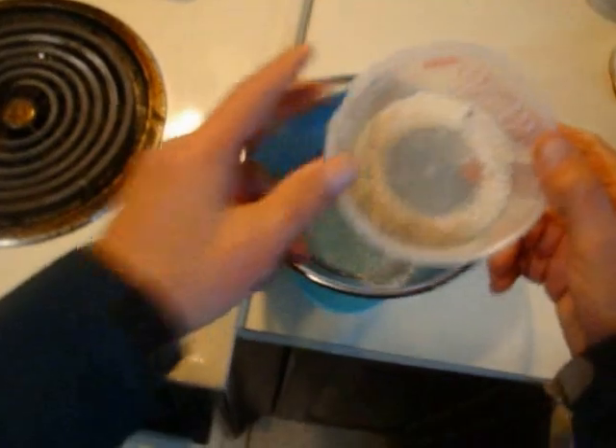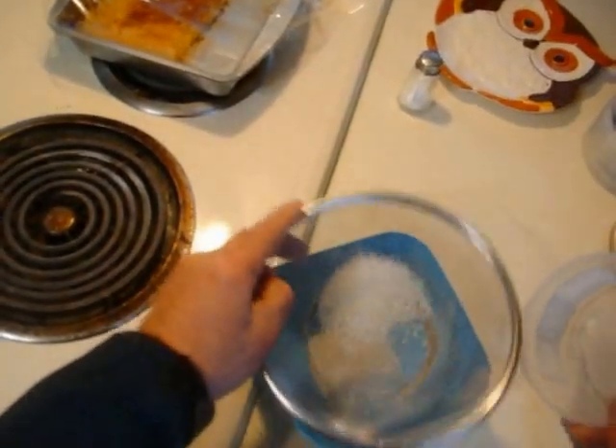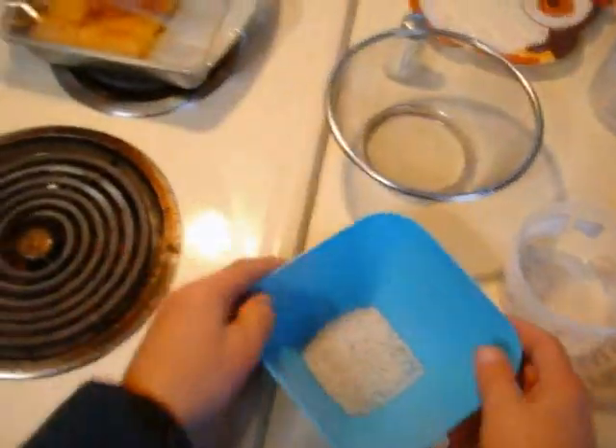I've got the super absorbent polymer in this dish and I'm going to screen it to get just the fine stuff. It's got a little bit of dirt in it too, but we're going to soak that with water — it doesn't have to be cold water — and have enough for a snowball. We'll do that and let it set, and those pieces will expand.